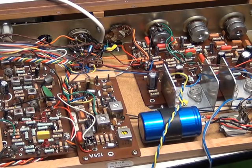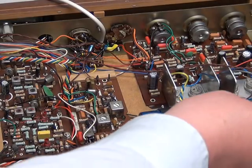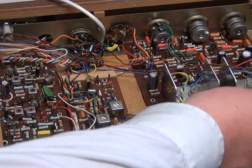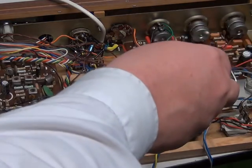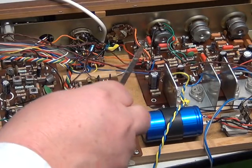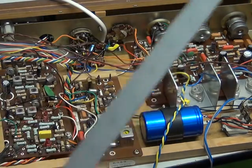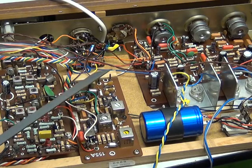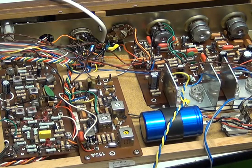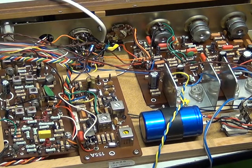Mr. Chippy's been busy changing all the capacitors that we wanted to change. So hopefully we've done the one on the power supply — ten in total on that board. Plus the one on the stereo decoder and the two on the radio tuner. Two of those we think have been changed previously. So they've all got nice new ones.